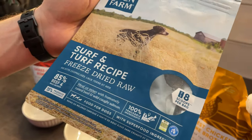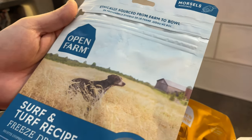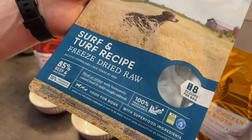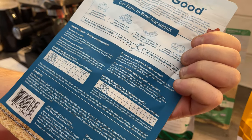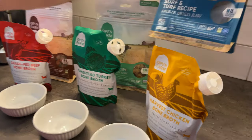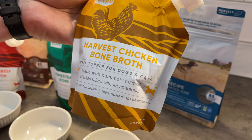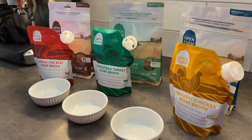The last meal that we will showcase is the Surf and Turf recipe from Open Farm. When you don't know if your dog prefers beef or salmon, the Surf and Turf is a perfect match. Made out of real grass-fed beef, raised without antibiotics, and wild-caught salmon — this is a mix of them both. And to top it, we will mix it with a bit of harvest chicken bone broth.